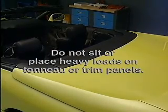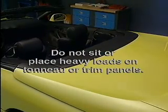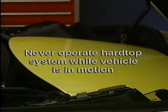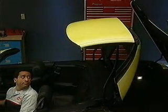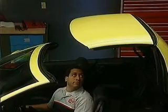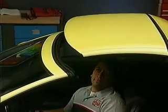Always make sure that the hard tonneau is closed before driving the vehicle. Don't sit or place excessive weight on the hard tonneau or on the trim panels above the rear seat backs. Never attempt to operate the retractable hardtop or hard tonneau while the vehicle is in motion. The hardtop ECU is linked to the vehicle speed sensor and will not allow operation if the vehicle is moving. For hardtop operation, the parking brake must be on and the transmission in park for automatics or neutral for manuals.